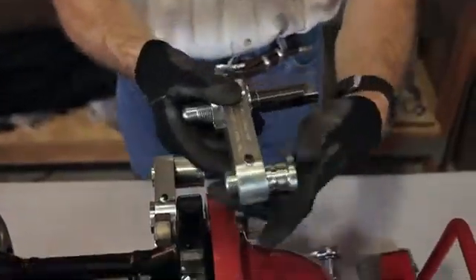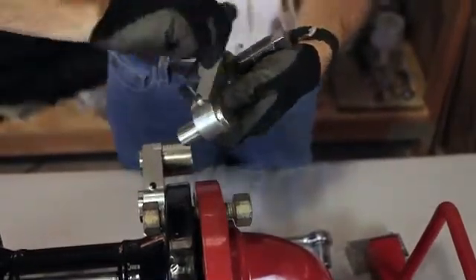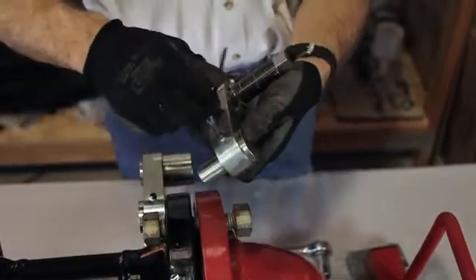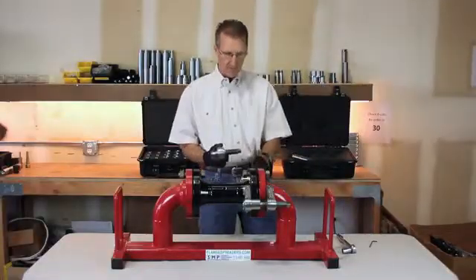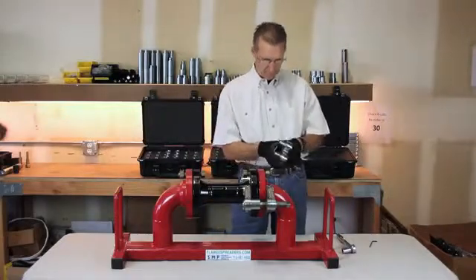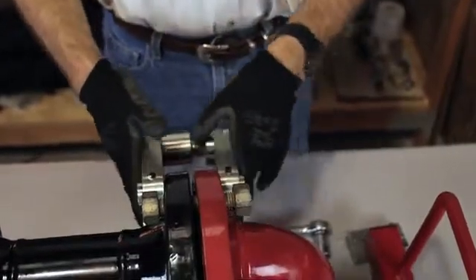The bolt hole pins slide through, and there's a set screw that needs to be tightened down. We're going to be operating on both sides of the flange. The plates are going to split apart so you can compensate for the distance between the bolt holes, just like the valve out tool.